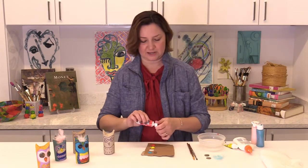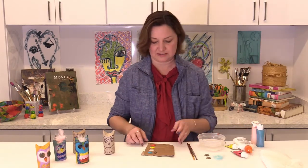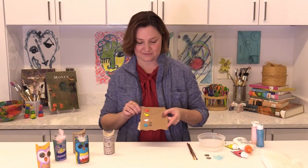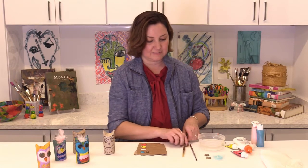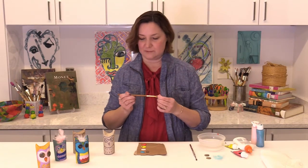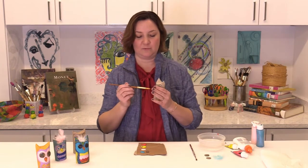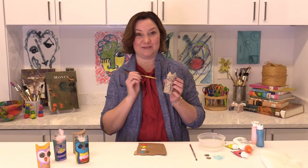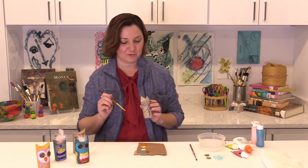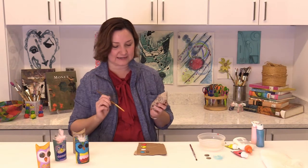So here I'm using four different colors, and you can use as many colors or as few as you want. I'm just going to take a regular paintbrush. It's good to use one that is kind of pointy or small so that you can really get in there with the detail. You don't want a really big brush because then it'll be hard to get into all those little tiny places.